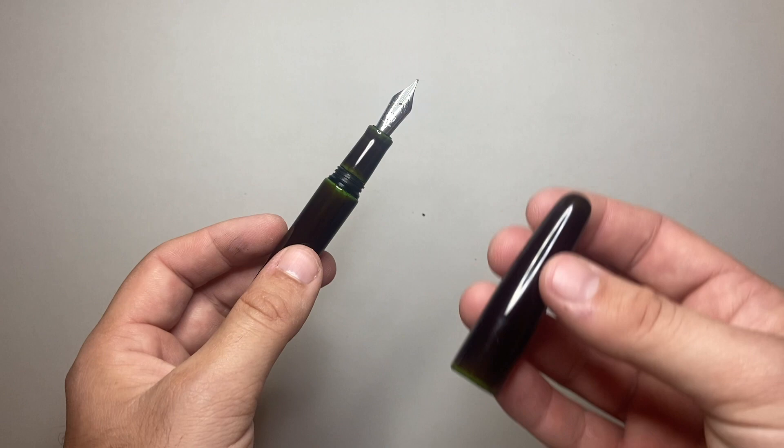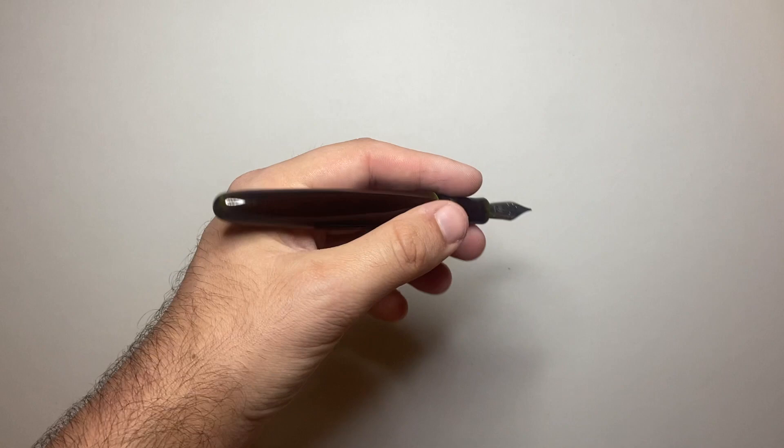Let's do a writing sample now with the Wonsha Dream Pen True Urushi Midori Tamanuri. This is Clairefontaine 90-gram paper.